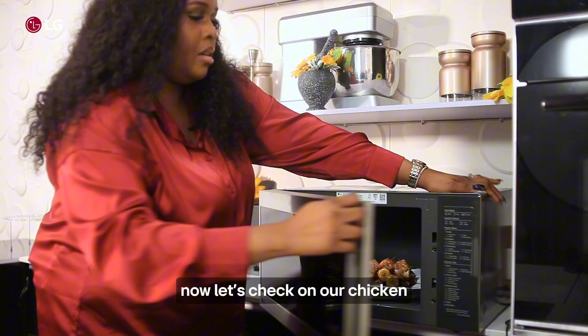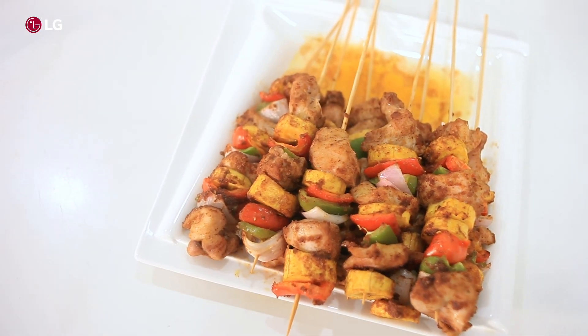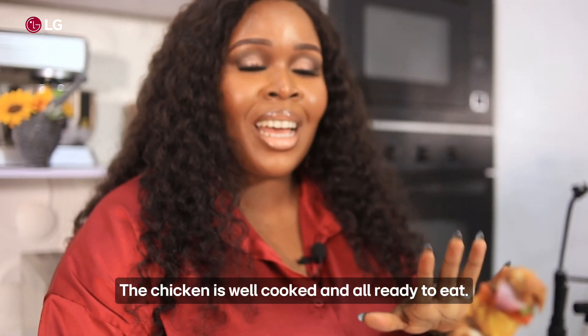Now let's check on our skewers — here are our delicious plantain and chicken skewers. The chicken is well cooked and all ready to eat.